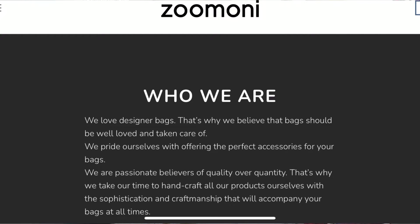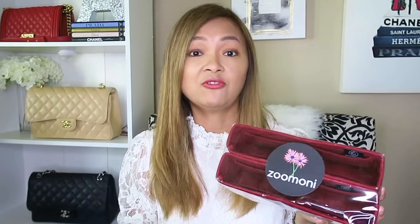What I love about Zamoni is that their organizers are a perfect fit for your bag. You might want to save a little and get an organizer from Amazon, but in my experience, organizers from Amazon really don't fit correctly. I even ordered one for my Hermes Evelyn from Etsy, and when it finally came, it wasn't even a fit for the bag, so I ended up not using it. The good thing about Zamoni is that they really work on getting the perfect fit — not too tight and not too small — so you'll actually be able to use your organizer.